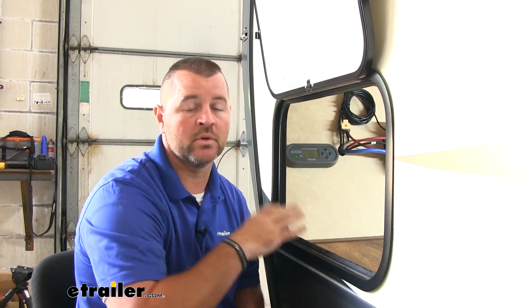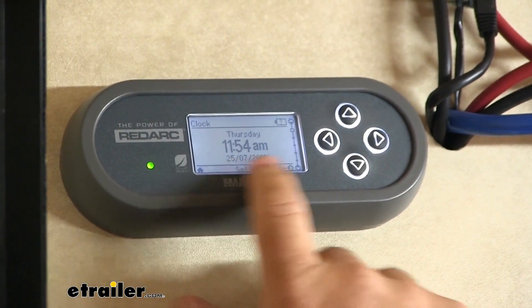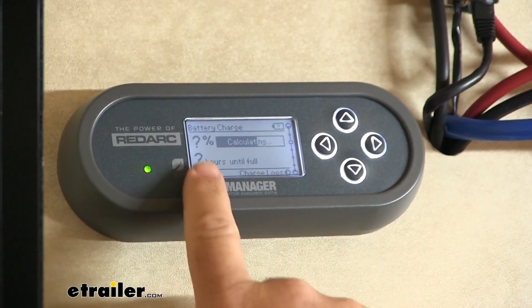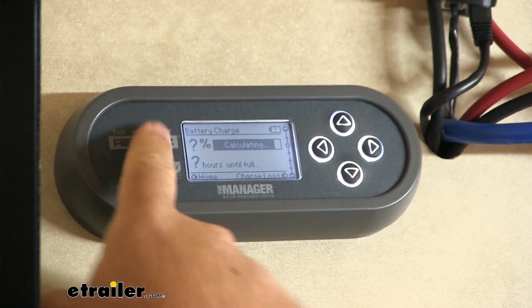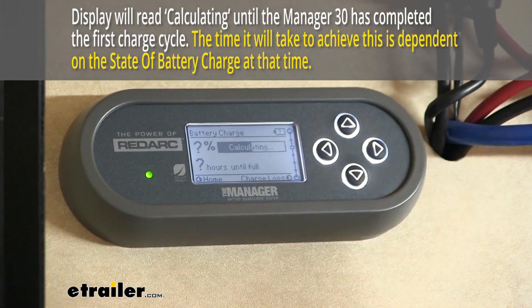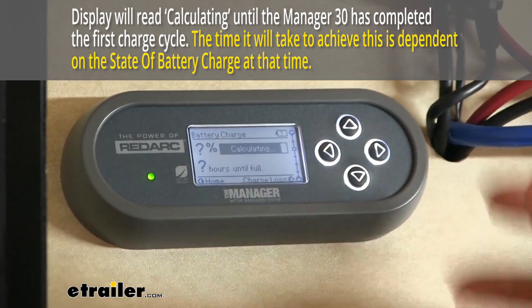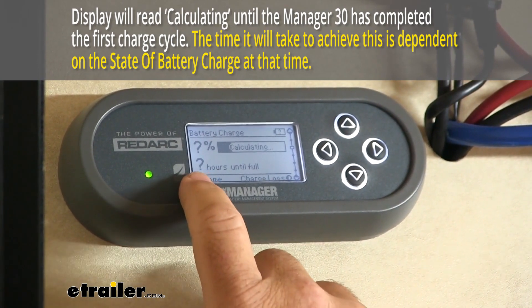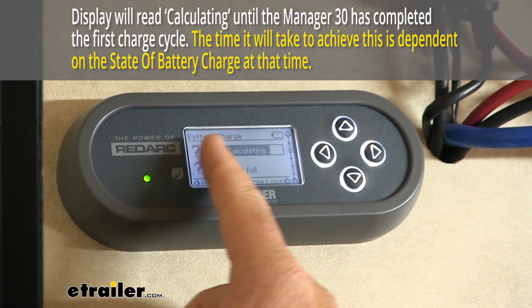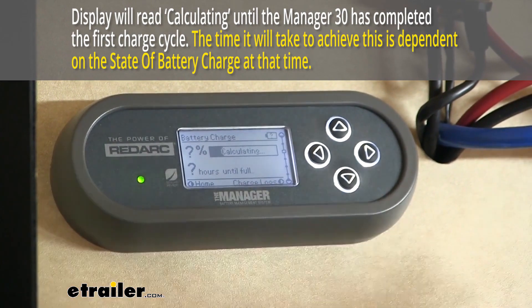There are a lot of settings in our control panel that we can go through. Without boring you too much, I'm going to go through just a few important ones — you can find the rest in your owner's manual. Here we're going to have our main screen. It's going to give us our day, date, and time. This screen shows battery charge and it's calculating. When you first hook up, this is what your screen is going to look like because the unit is actually reading information from your batteries. Once it finishes reading that information, it's going to show — depending on how you have it set up — hours until your batteries are full. This graph is actually going to show where the batteries are in their stage of using power.